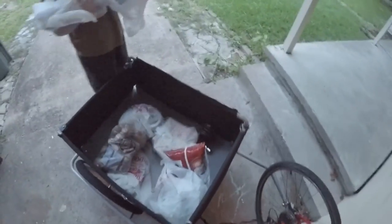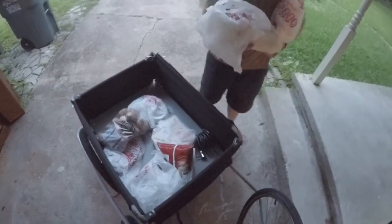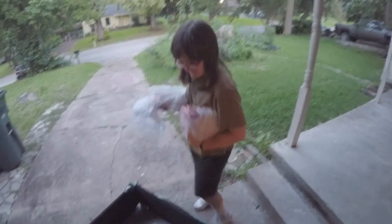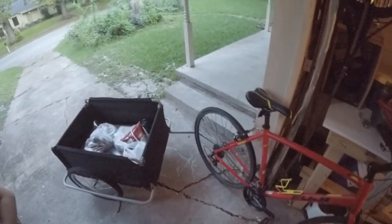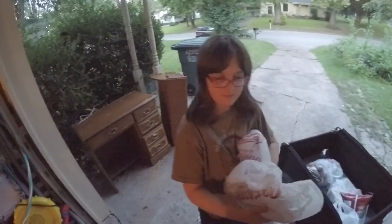We're back and unloading the trailer now. As you can see, it all got home safely — isn't that cool? And the eggs are okay too! So there you go, that's the trailer on my bike and you saw exactly how it works. Hope you enjoyed this video — don't forget to like, subscribe, share, and comment and all that good stuff.